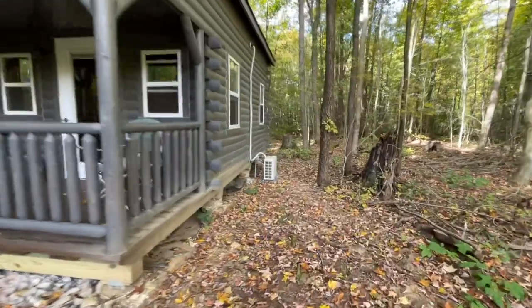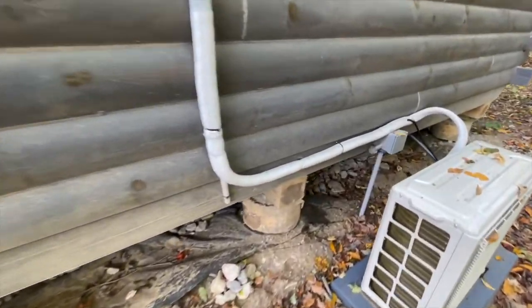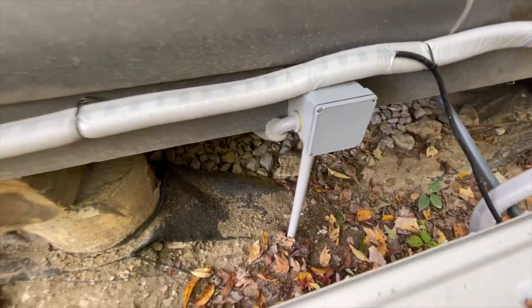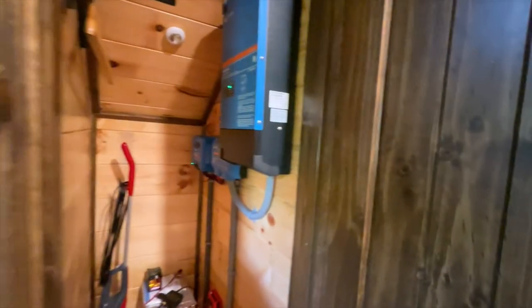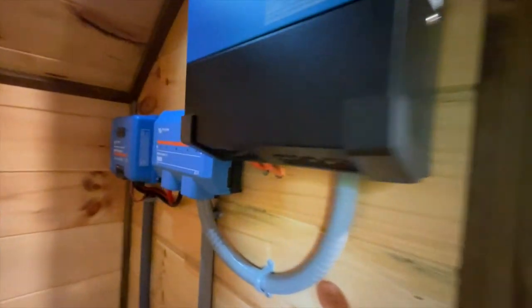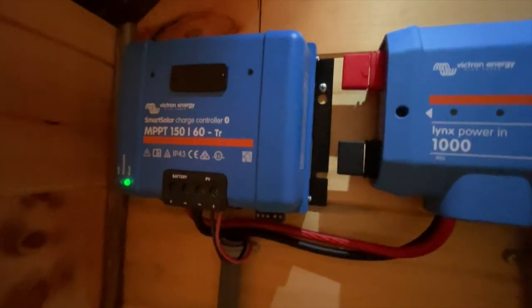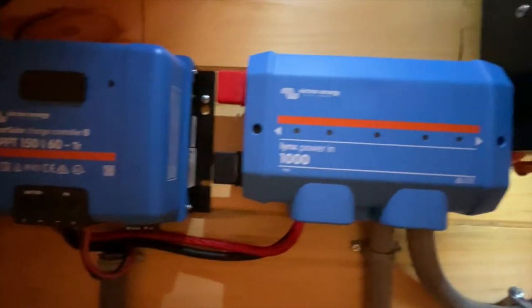Here you can see some of the distance I'm going — it's coming out of the ground right here, goes into the electrical box, and then with flexible conduit underneath the cabin into my charge controller. Inside the cabin the wires come up into this cubby. On the far left you can see my Victron charge controller, which I just upgraded to 150 volt PV voltage and 60 amp battery charging current.